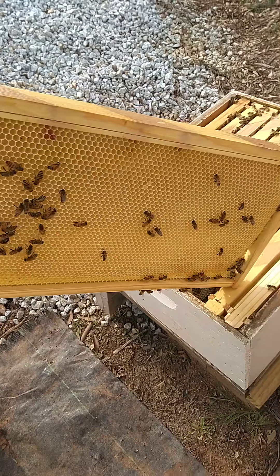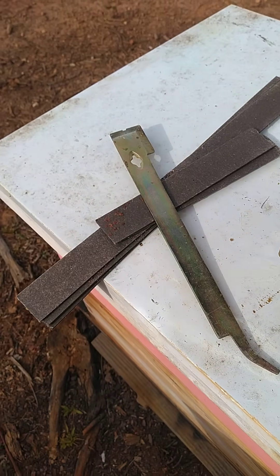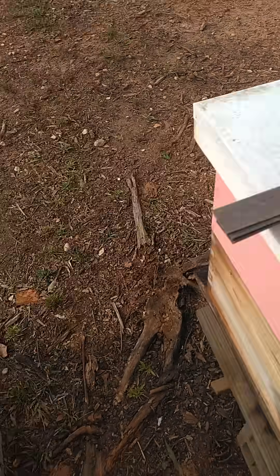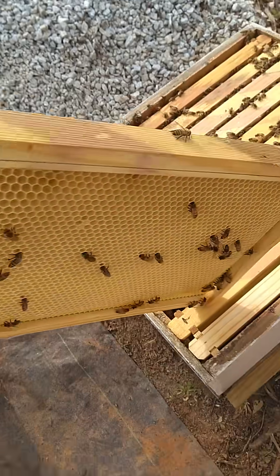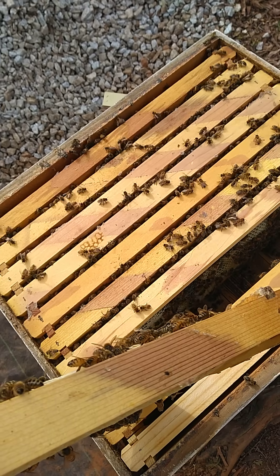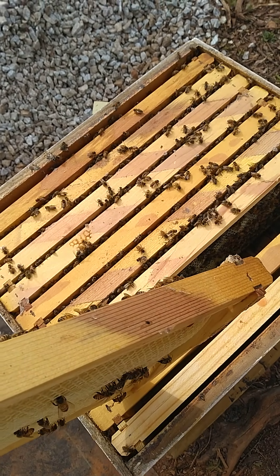I noticed this morning we're using these extended release strips. Some of y'all are familiar with these — I'm not going to say the name brand because I'm not really sure what's going on here. If you'll look at the top you can see where it's sort of stained the wood, which is something that oxalic acid does — it like does stuff to wood.